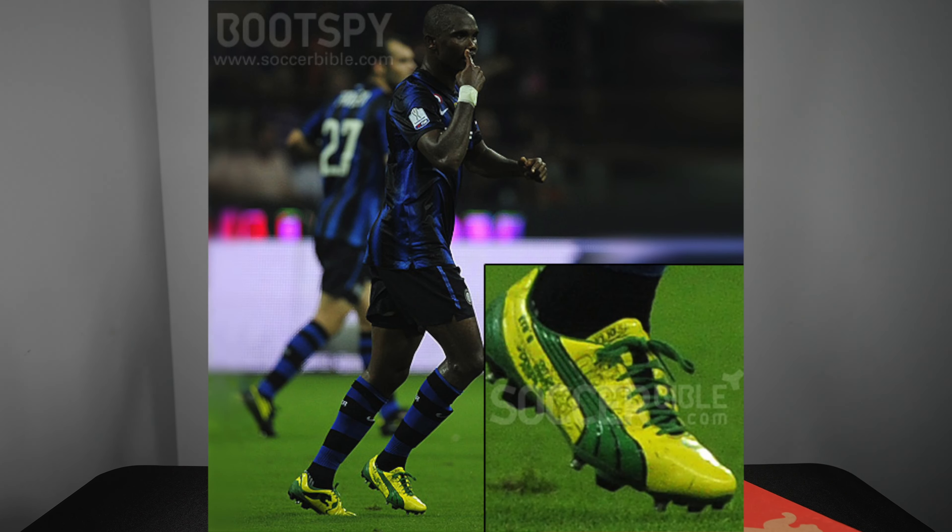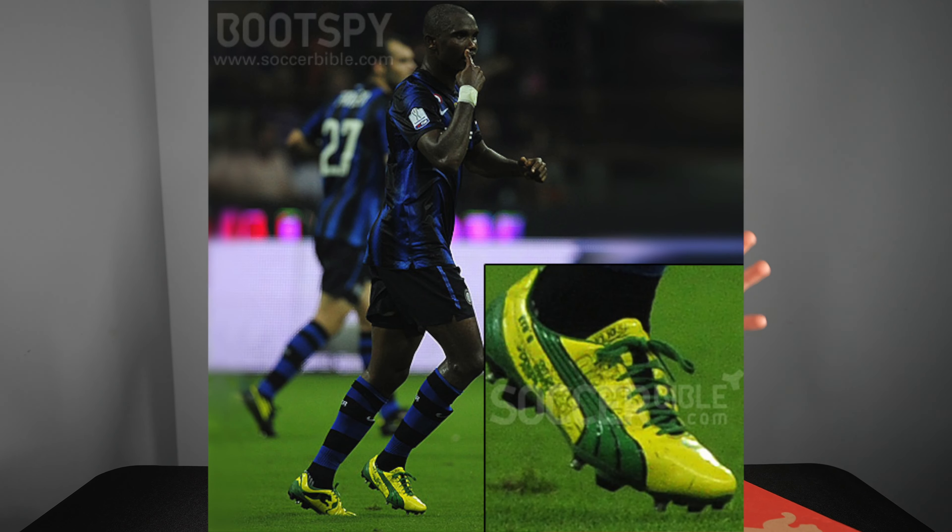Here we are with the Puma Ultra Ultimate box and I am super stoked about this particular boot. Down in the comments I need you guys to let me know whether the Ultimate is a better looking boot than the 1.4. I tend to think so. I think it has some Evo Power vibes and some really cool homages to back when the Evo Speed had the carbon fiber bottom and was worn by Samuel Eto'o in the World Cup.